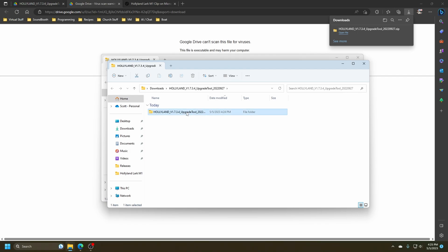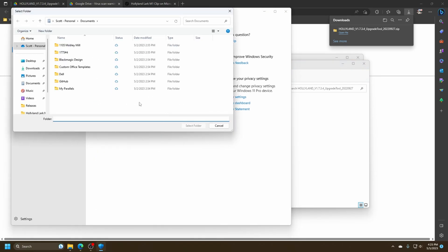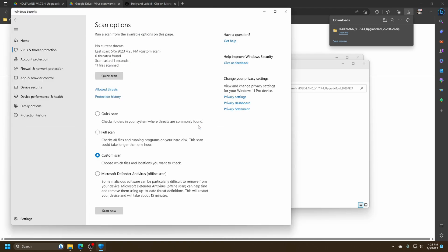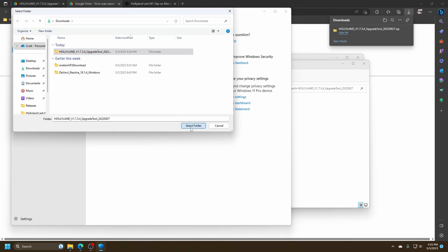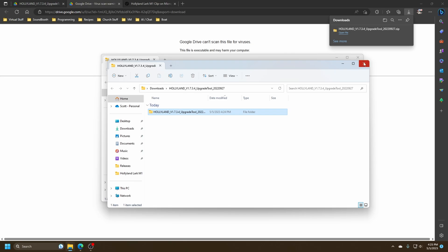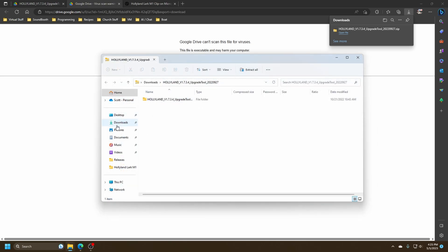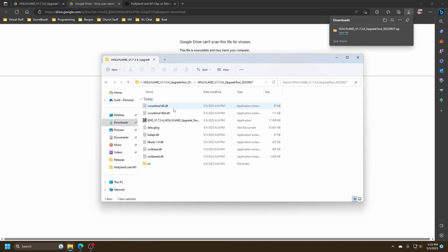Now I'm going to right-click and show more options — this is Windows 11, so it's kind of irritating. I'm going to scan it with Microsoft Defender. Okay, 11 files, did not find anything. Now we will run the application.